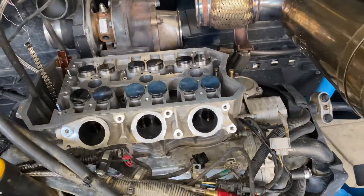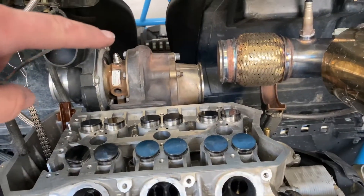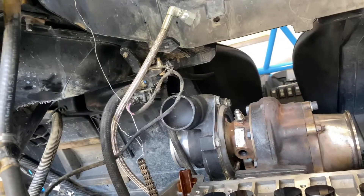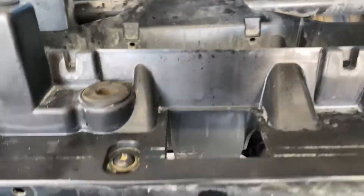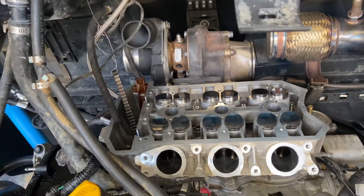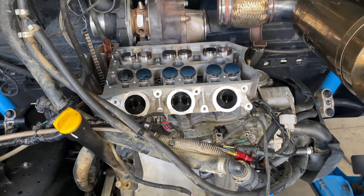The head is in. It's kind of a pain with the turbo on, but it's easier than bolting the turbo in from inside. The boost controller was the only thing in the way, so we had to unbolt a bolt there and a bolt there, lift the plastic piece up to clear the boost controller, and set the head on. Now we're going to torque it down and then set the cams in.